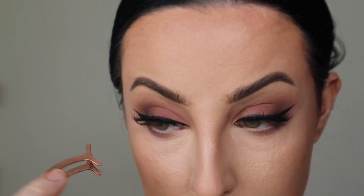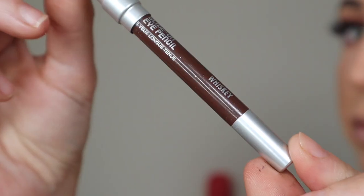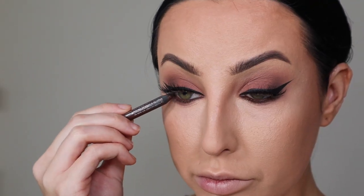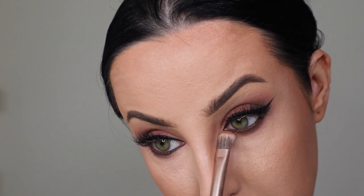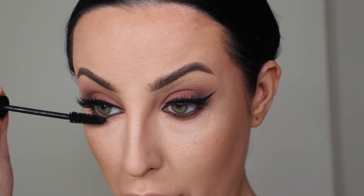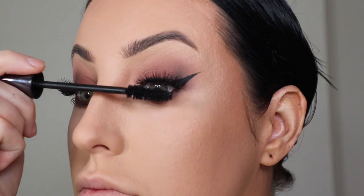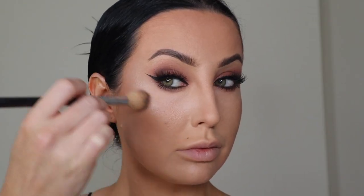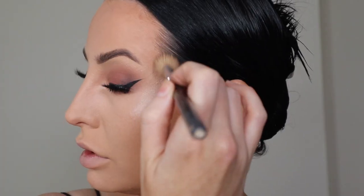Then I'm going in with those — they're called Terrific 3D, or Terry-ific, I think. Then my Whisky pencil from Urban Decay on the waterline — I don't want any black there. And my trusty Perversion Mascara — I've fallen completely back in love with it after having a bit of a hiatus.